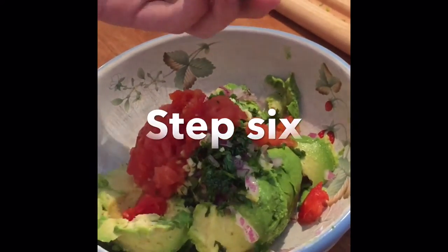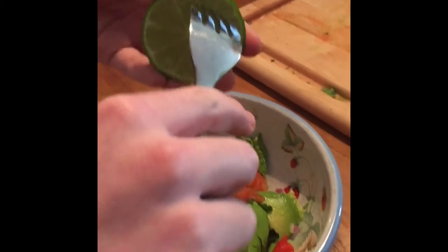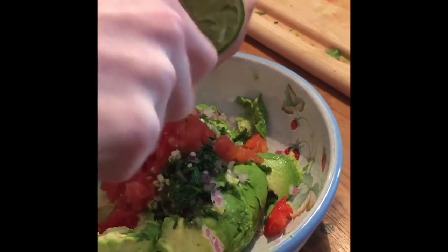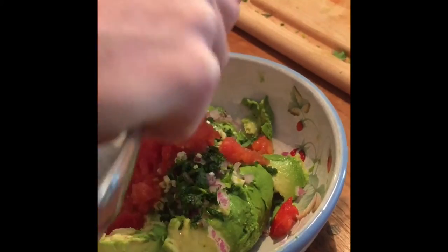Take a fork, stab it into your half of lime, and twist it. This will cause all of the juice to fall into the bowl.